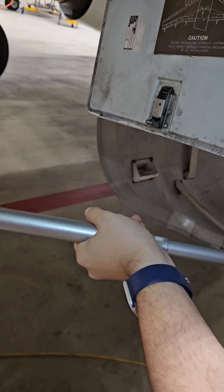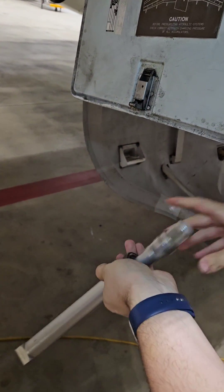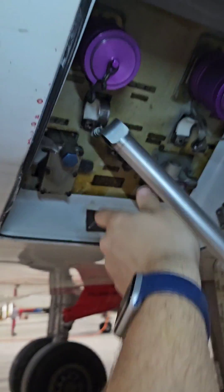As always guys, please don't use this video as a manual — I am just trying to show you how things work. Always follow the AMM.